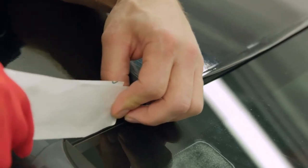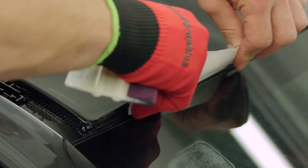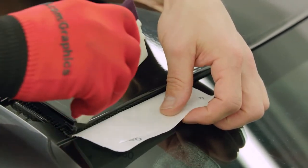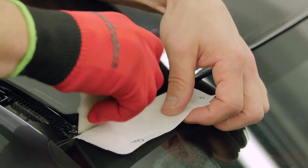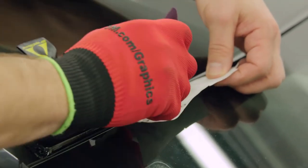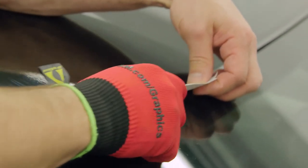Using a spare piece of liner and a hard-edged squeegee, tuck the film down into the body panel gaps. Note that all the edge tucking can be done with the protective film layer still on the material, making 3M Wrap Film 2080 the first of its kind in the industry.